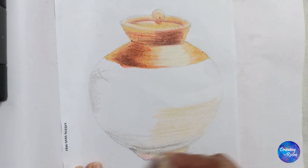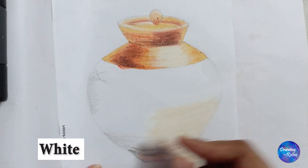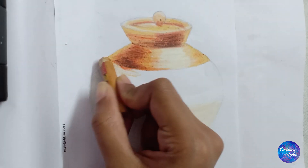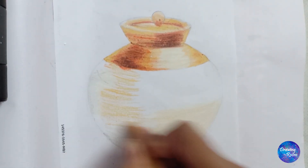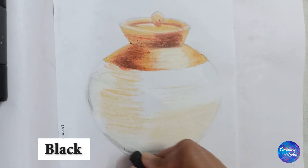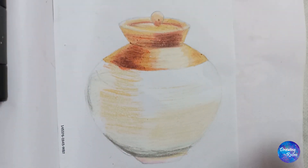A little light gray to show the shadow, and then to merge all the colors and blend them, we will use white. If we do any color on top of white, it won't come dark. Hence, that is the trick of doing any color in a lighter shade.